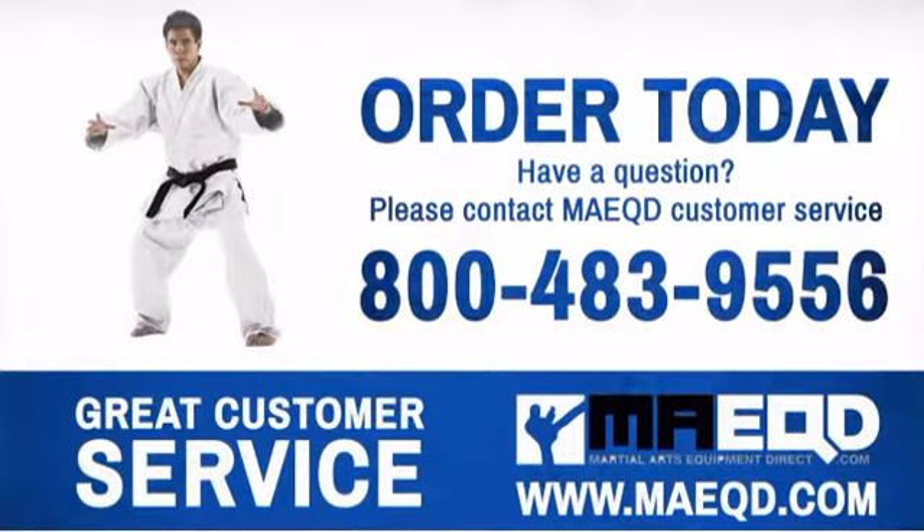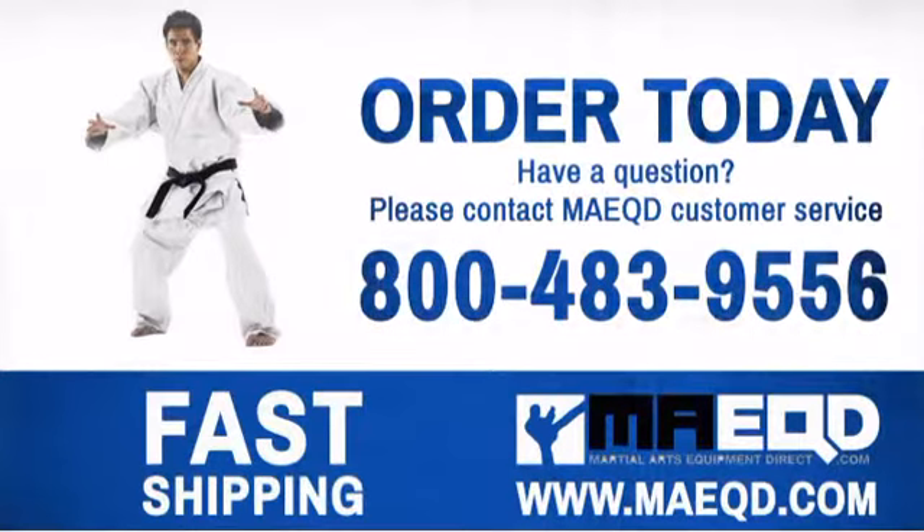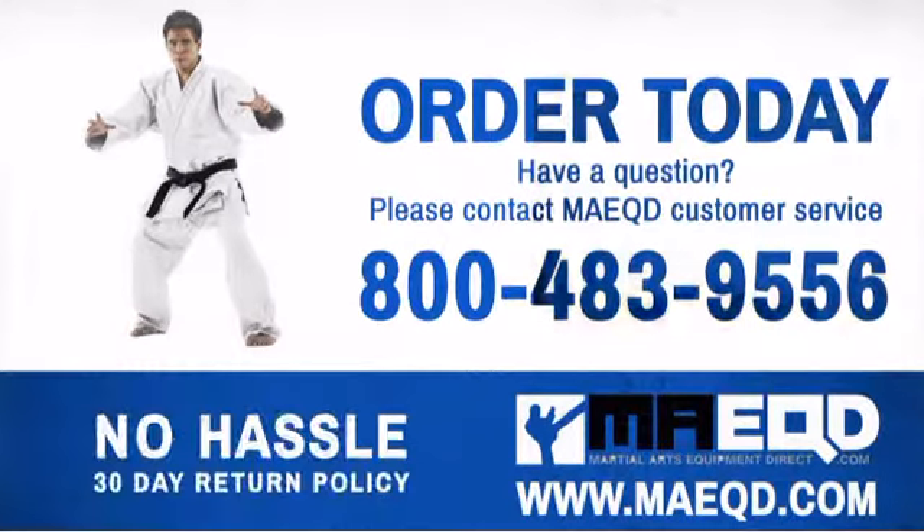Expect your judo uniform to be as tough as you. Order today with confidence at Martial Arts Equipment Direct.